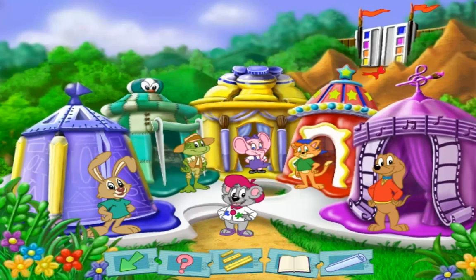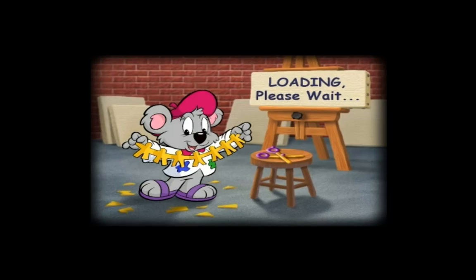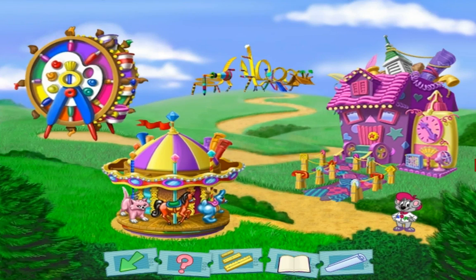Great, let's go check out the ride. Hey, welcome back. Oh, this is the fun house — the fun house you helped me build.